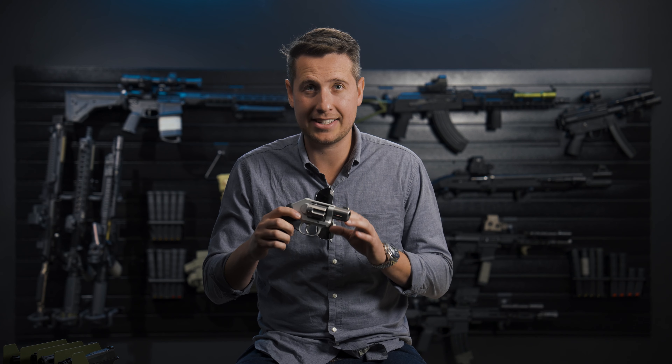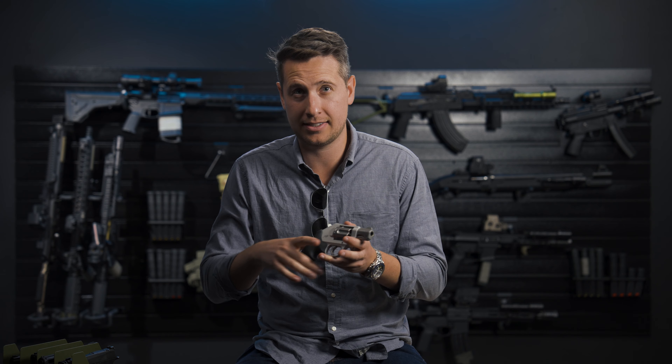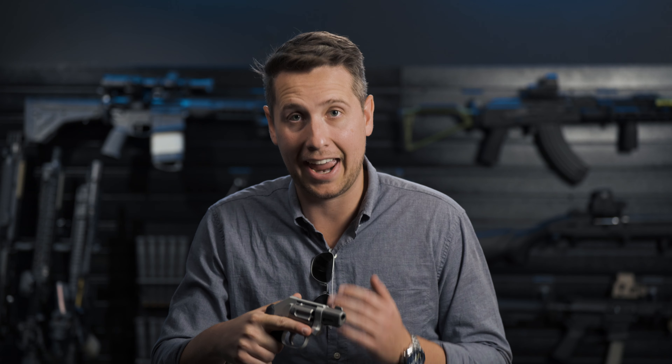Right here I've got the Kimber K6 XS. This is quickly becoming one of my favorite carry guns, but to have a good carry gun you definitely need a good holster that's easy to use, secure, concealable, and comfortable.